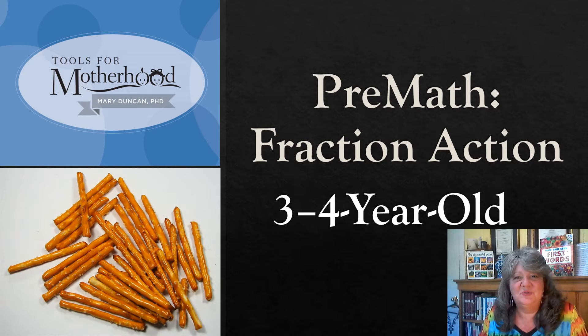Hello and welcome to the Tools for Motherhood activity series. In this video, we're going to be looking at a pre-math activity called Fraction Action, and it will be for your child ages 3-4 years. Let's go ahead and take a look at the materials that we'll need to get started.